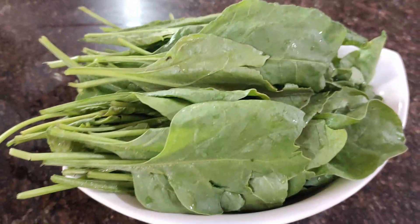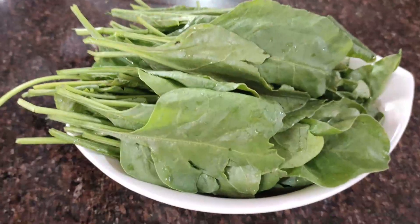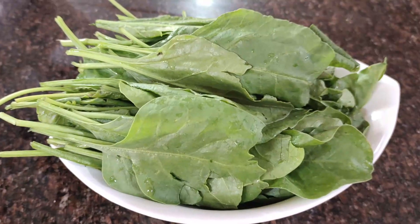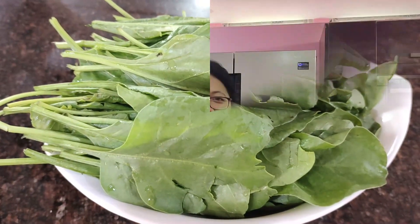Namaskar! Today we have a palak recipe. We normally make palak, and today we are going to make a special palak recipe.